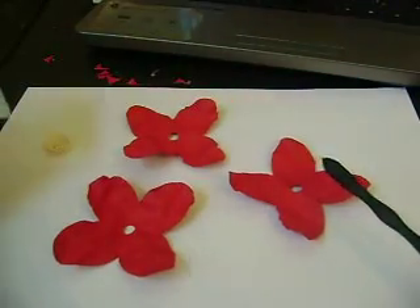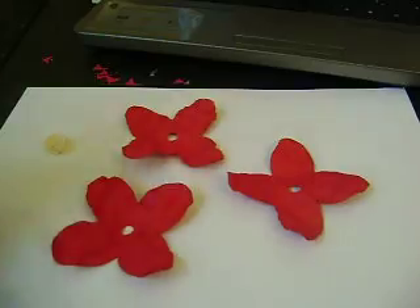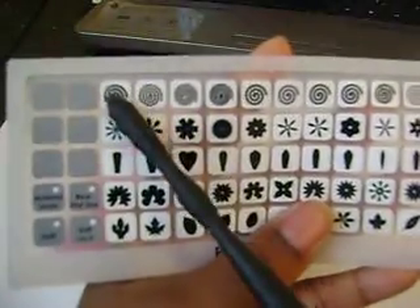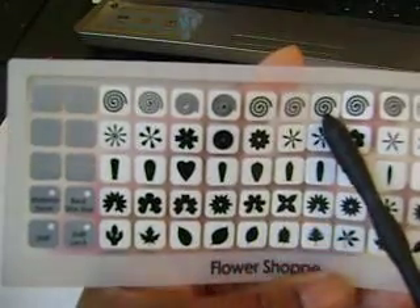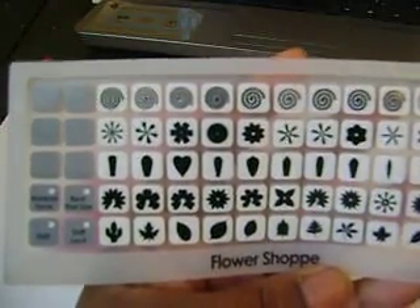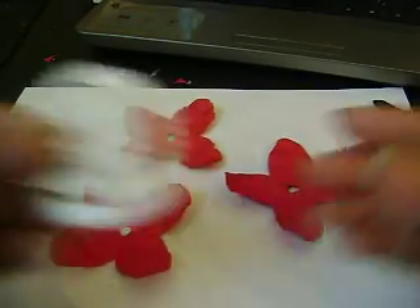For the center, I would normally use the stamen exactly like they use in the I Am Roses ones, but I don't have any more. So I'm going to use the seventh flower on the top row from the Flower Sharp Cricut cartridge. And it looks like this.